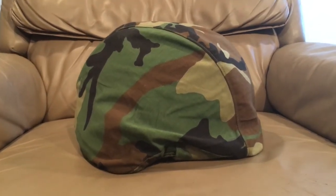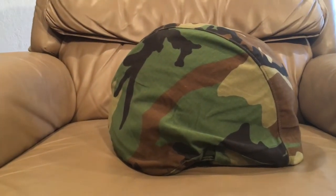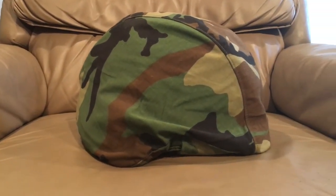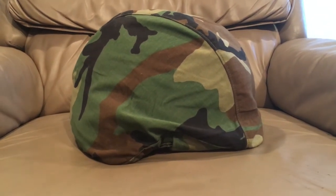Hello there YouTube, Devin here again, and today I have another helmet video for you.